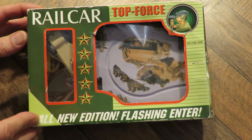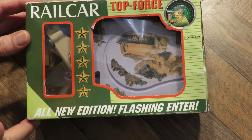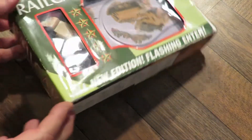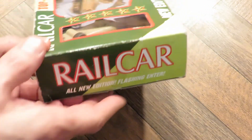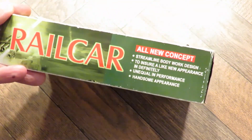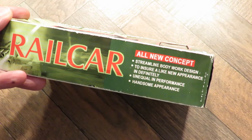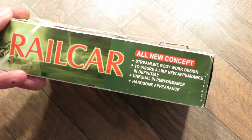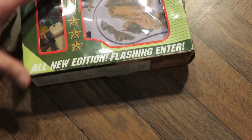Rail car, top force, all new edition, flashing enter. What's that all about? Rail car. Rail car. Streamline bodywork design to ensure a like new appearance. Right, that doesn't make any sense at all.